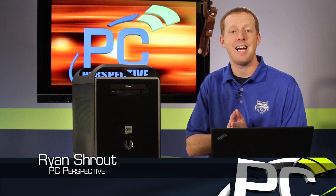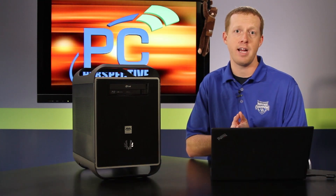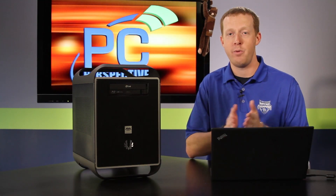Hey everybody, welcome to PC Perspective. Today we're going to take a look at a brand new Mini ITX gaming system from AVA Direct that I think will really impress you with its performance and features.